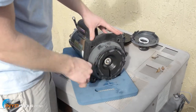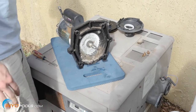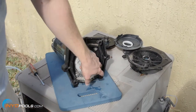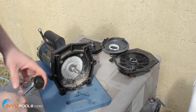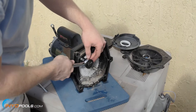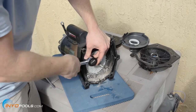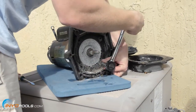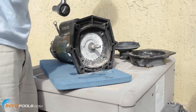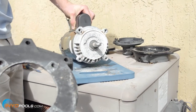The seal plate will just pop right off. No critters running around, so that's good. We're going to go ahead and take the bolts out here to get the motor plate — we're using a 9/16-inch socket. We've got the bolts out, so we're just going to take the motor plate off. And it's that simple.